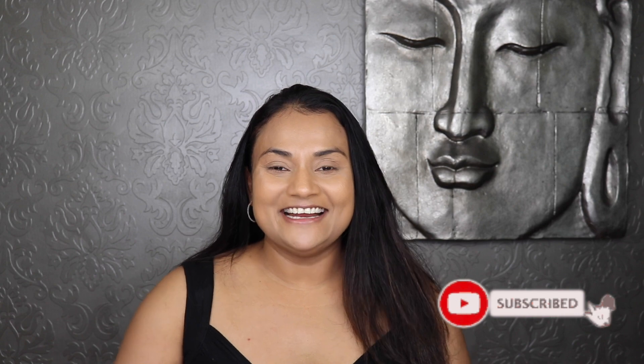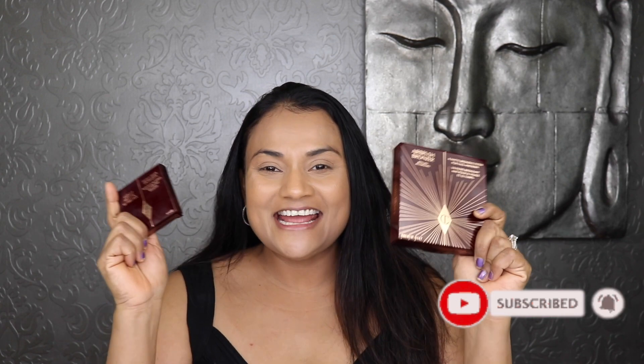Hi lovelies! Welcome back to my channel. Today I have a very exciting video for you guys. I just received these in the mail — this is Charlotte Tilbury's new airbrush bronzer that she just released, along with the luxury palette of mattes in Desert Haze. I just can't wait to put these to the test and show you guys how they perform.